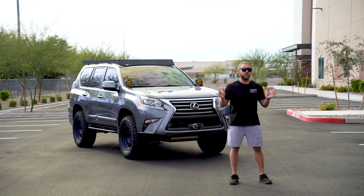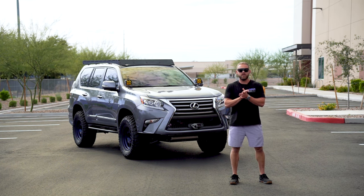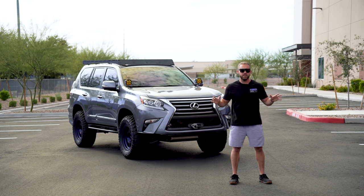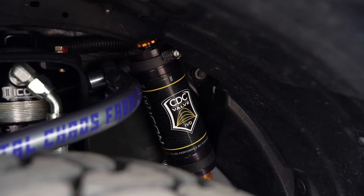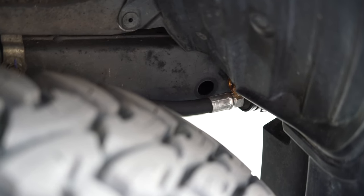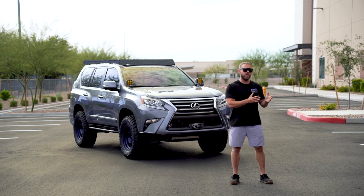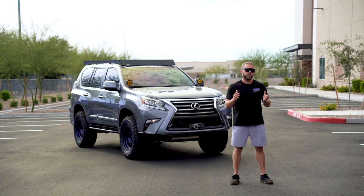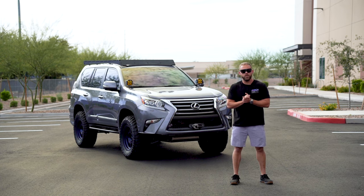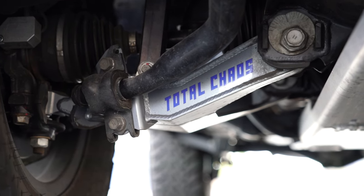After we were done coming up with our suite, we decided we wanted to build this vehicle up and make it a nice capable camping vehicle that is also going to maintain all of its on-road drivability. So to do that, we've got Icon 2.5 inch diameter shocks on all four corners. Those are all going to have the compression damping controls, so with the turn of a knob you're able to soften or firm up your suspension depending on your driving style or where you're at. As far as the other hard parts, we went with Total Chaos — we've got their upper control arms and their lower control arms as well.